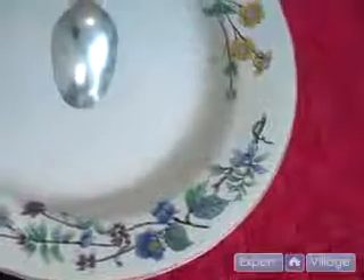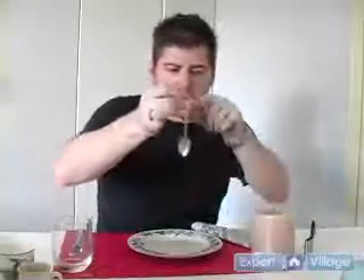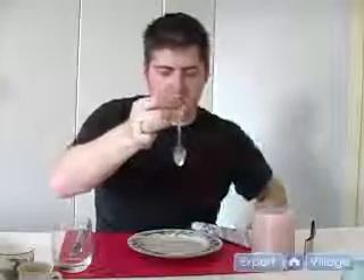Now let the water drip down the back, tilt the bowl kind of towards you just so it doesn't drip off on a weird angle down the thumb. So it will actually run all the way down the spoon right to the tip and drop onto the plate. It's a cute effect.